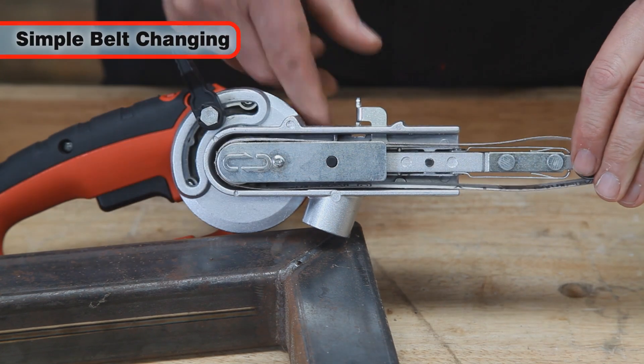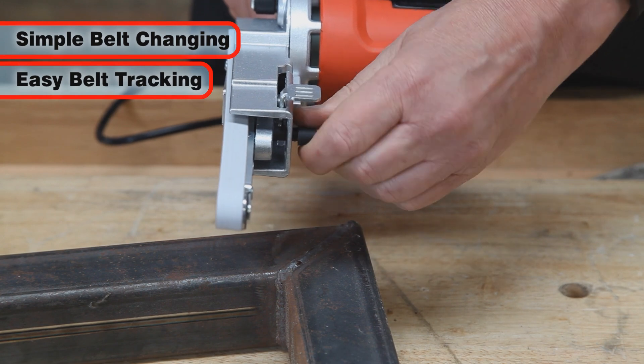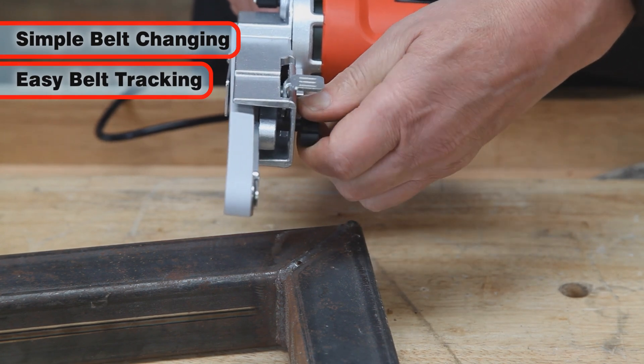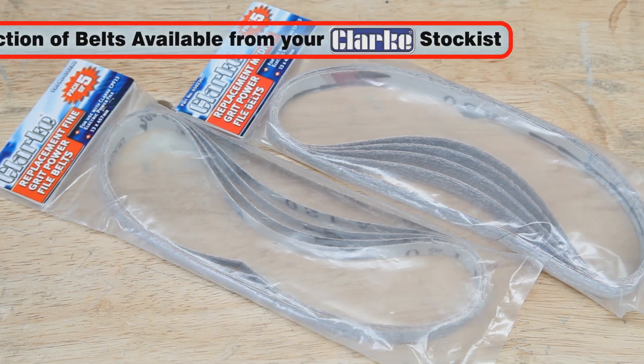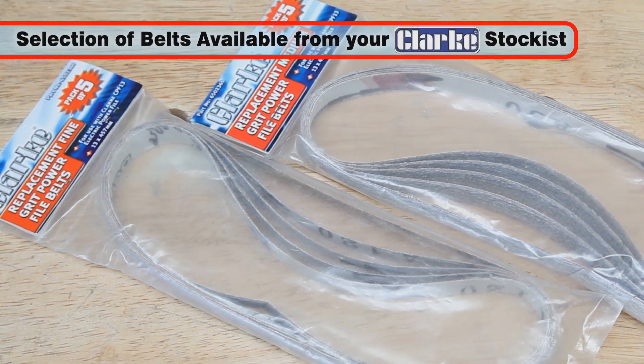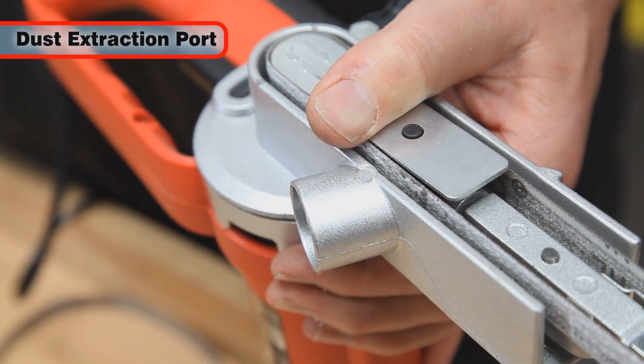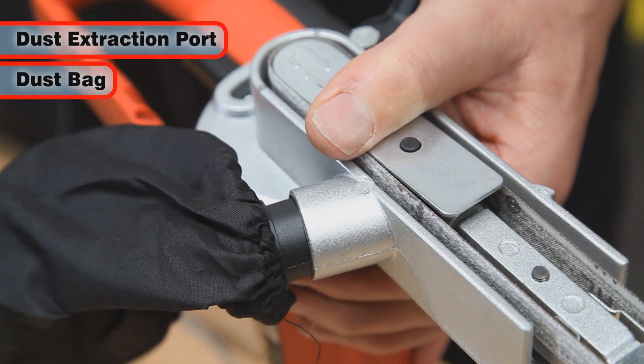Belts are easily fitted and changed, and the easy-to-operate belt tracking knob ensures that the sanding belt runs straight along the length of the arm. A selection of power file belts with a range of grits are available from your local Clark stockist. A dust extraction port is incorporated below the machine and a dust bag is supplied.